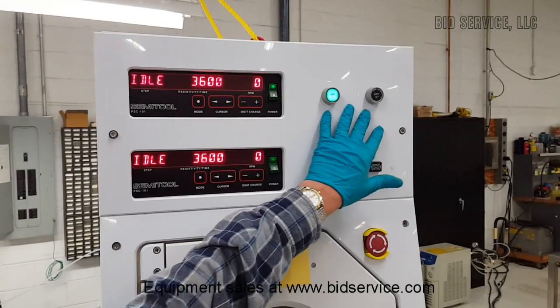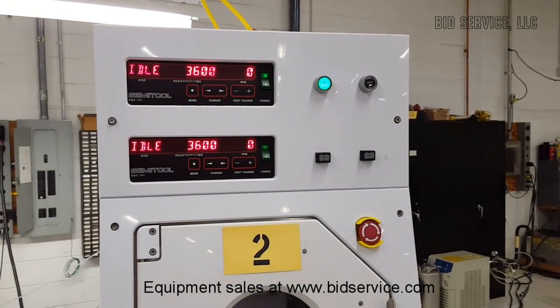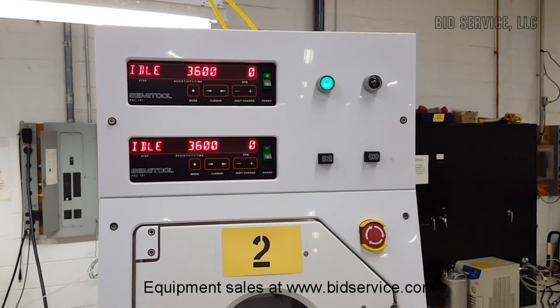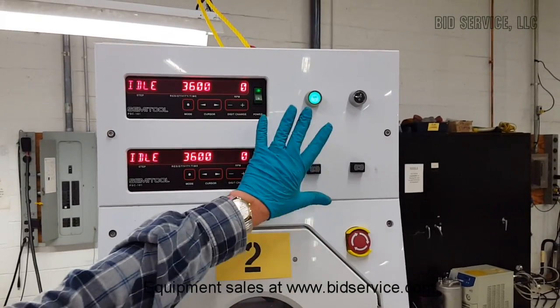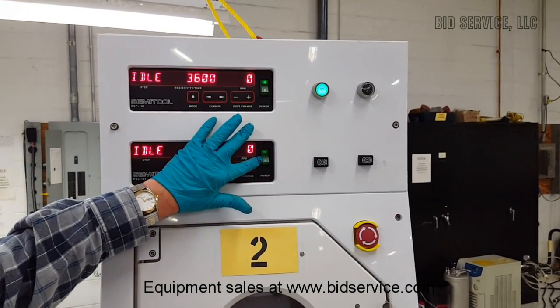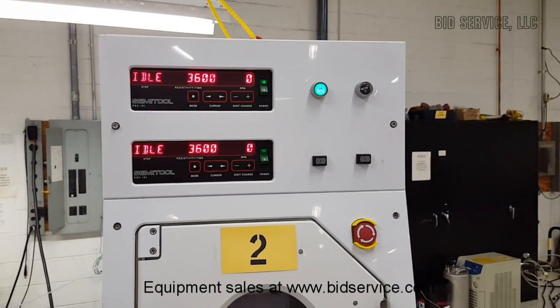On and off for your system is here, and the emergency stop is here. These same functions are available on the electrical control box, but you're probably going to do most of your work here. In addition to that, each controller has its own on and off switch.